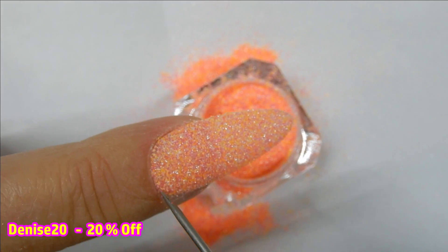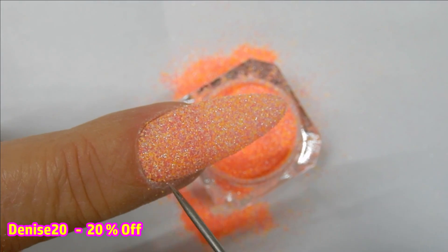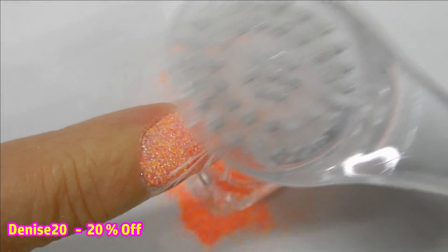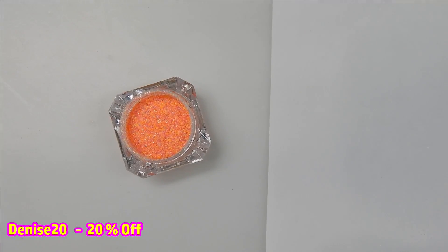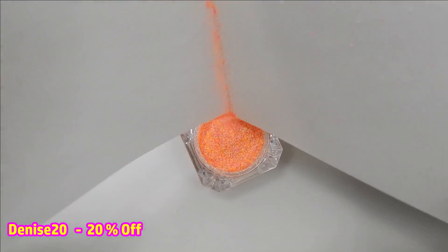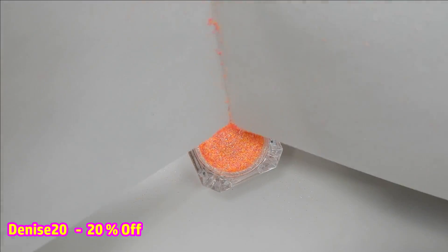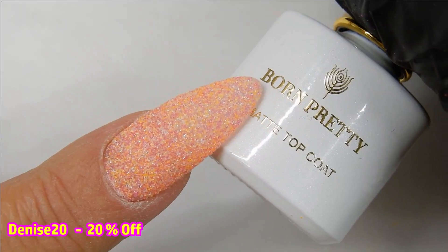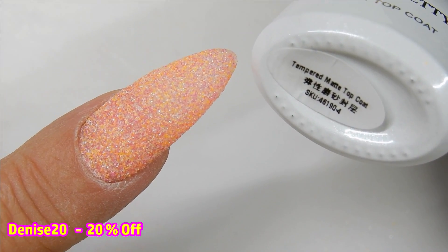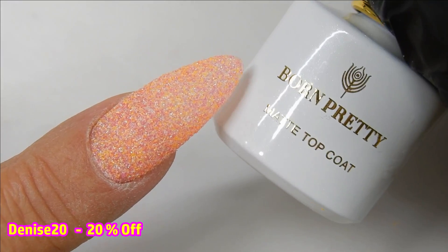I'm using a needle tool to come in along the side walls and around the cuticle area to remove any loose glitter. Be careful when applying the top coat that you don't get it too close to the cuticle to avoid that. Here you can see why I used a piece of paper underneath — I creased it too — and it makes it so much easier to put all that glitter back in your pot without wasting any.